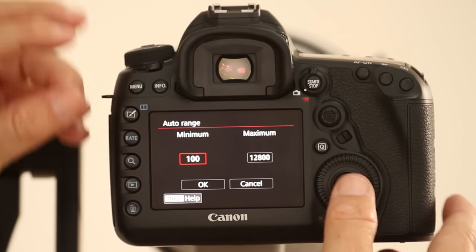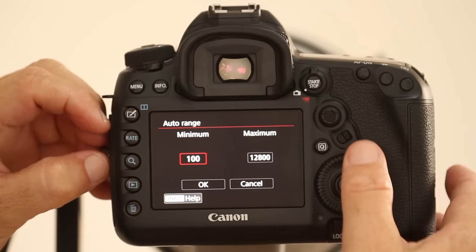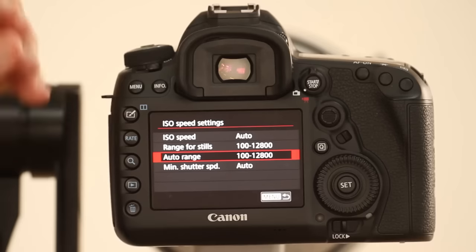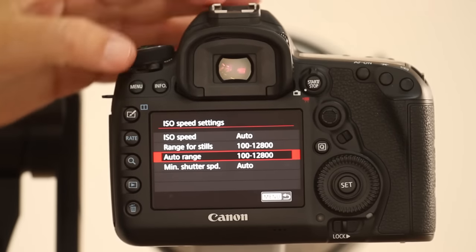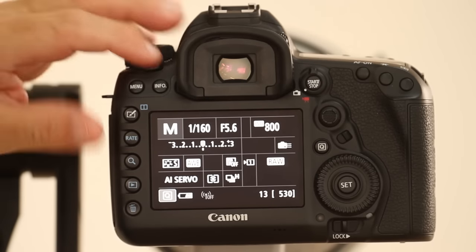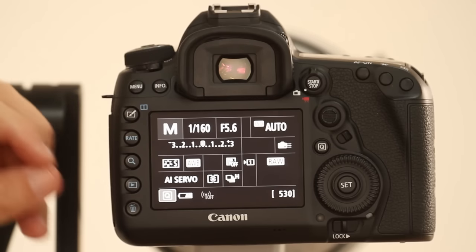On the 5D Mark IV I'm happy to use the camera on a minimum of 100 and a maximum of 12,800 ISO when shooting auto ISO. Then I can go back to my info screen and see exactly what's going on.